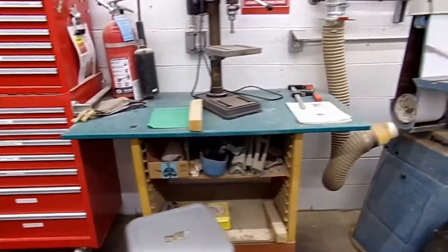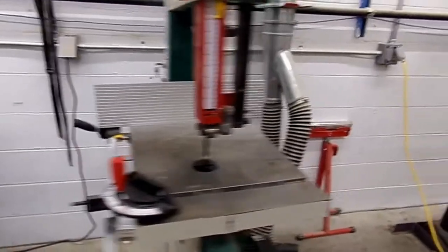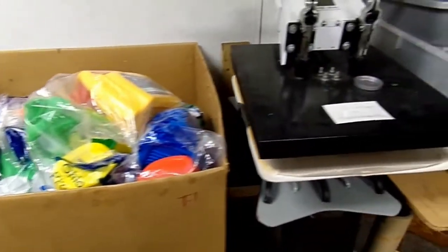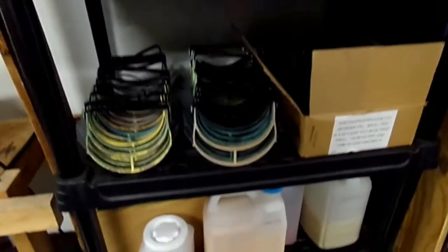Up next, the wood shop, which is one of our most commonly used spaces, provides makerspace members access to a heavy duty planer, drills, saws, and plenty of space for their bulky projects. Finally, we have our plastic shop. This space is most commonly used to repurpose difficult to recycle materials. The plastic is shredded down, melted, and then revitalized by being turned into new items such as protective gear, flower pots, earrings, coasters, and more.